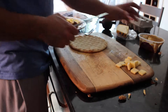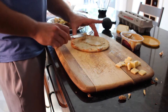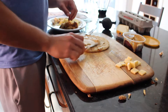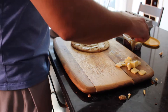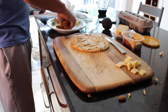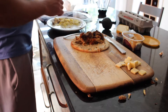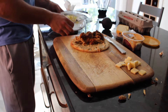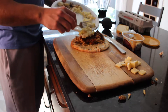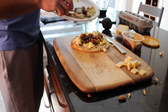Alright guys, so we're gonna start with the hummus. And then the whole pork. And then the eggs. And the mushrooms.